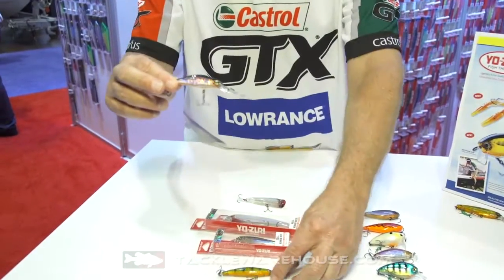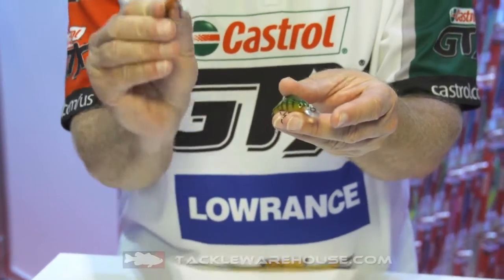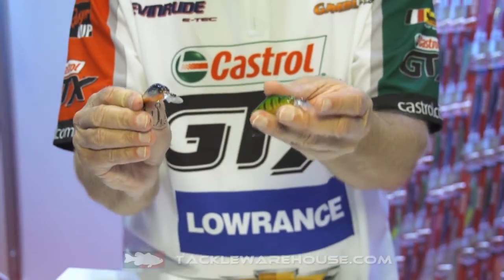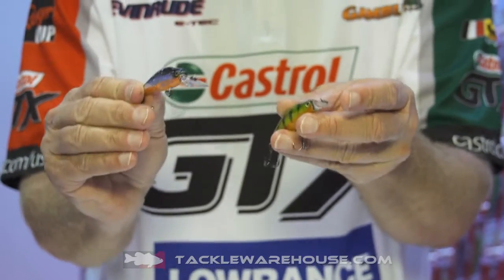This is our 3DS shad. We've got two versions — a shallow runner and a medium runner. The shallow runner runs two to three feet, and the medium runner runs three to five feet. It is a killer bait.